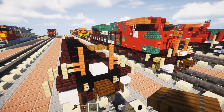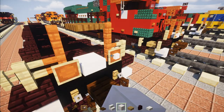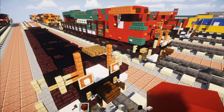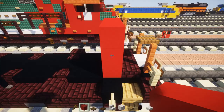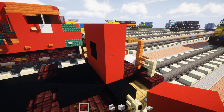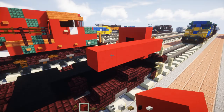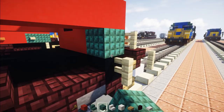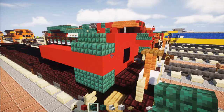The front has ditch lights, so add item frames with smooth quartz inside. On the front, add red concrete in an O shape, with black concrete in the middle of the O. Then make the side — six blocks long of red concrete on each side. Extend that out, then add dark prismarine blocks, two blocks long on the bottom, and dark prismarine stairs on top. Same thing on the other side, making sure the front edge is cornered.